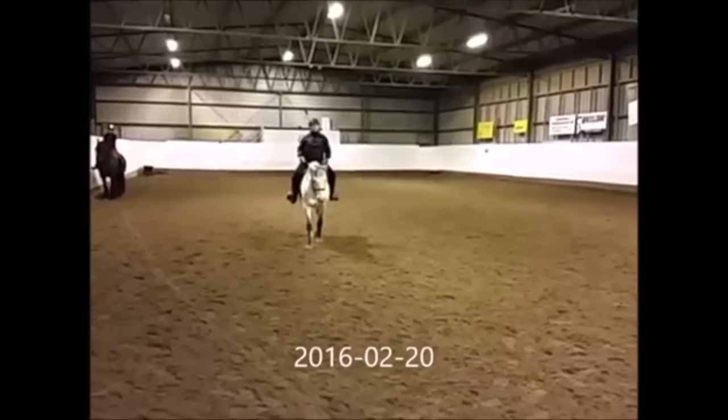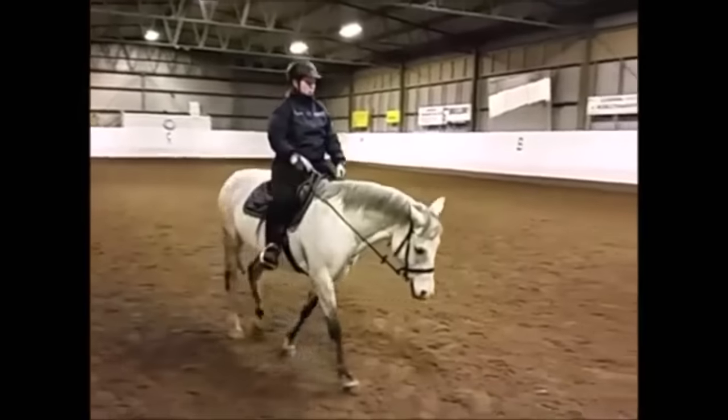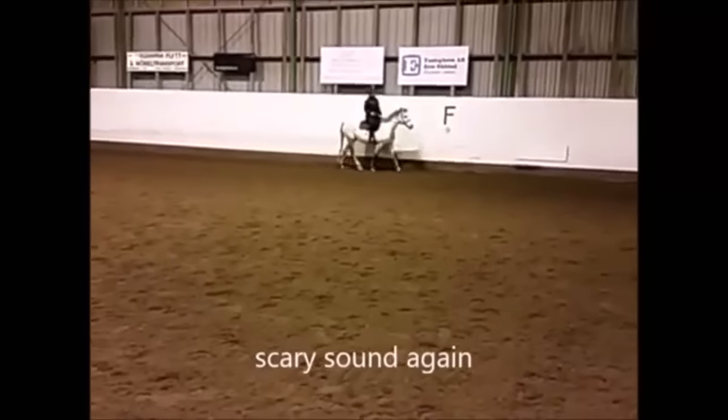We can see the horse is already starting to relax quite a bit compared to what we just saw, and starting to swing over her back a little bit. When horses have been going upside down, especially when they're used like in a riding school where they're ridden way too much, they get way too much work, and of course none of it any good.